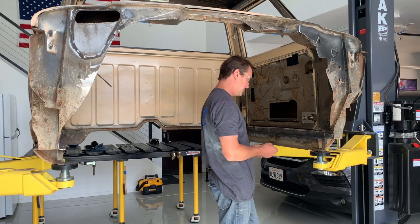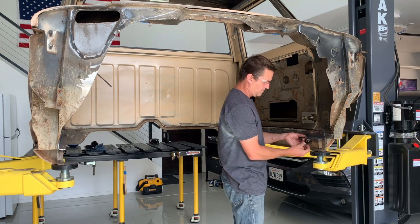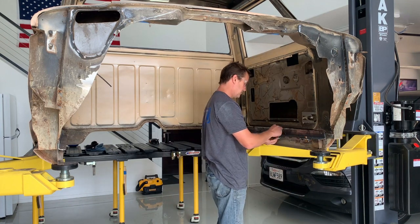From here I'm just putting those tabs onto the piece of angle iron already on the body, then bringing the tube in and welding the tube to those tabs. That'll be the starting point for where I build the roll cage from.